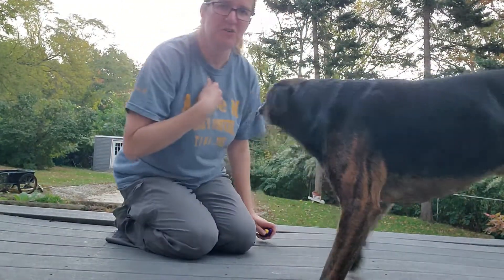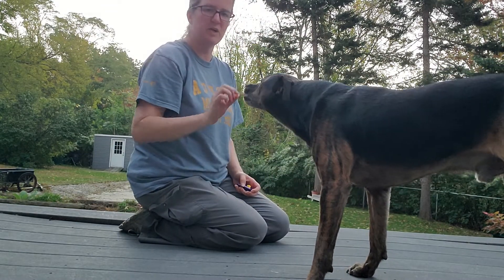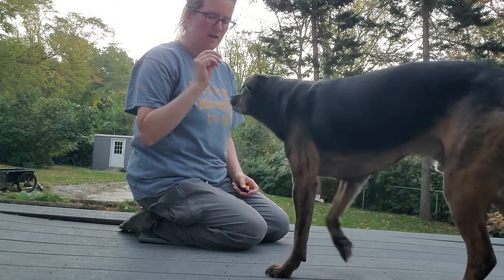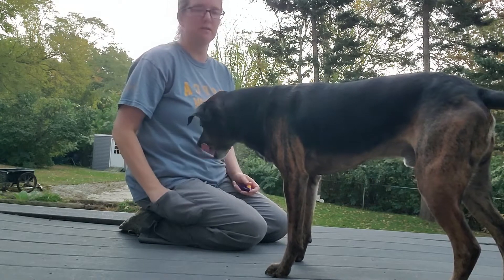Hi everyone, I'm Jody and this is Bauer, my puppy. I'm going to try to get him to show you how to do a hand touch, which is one of the most versatile things you can learn in clicker training.